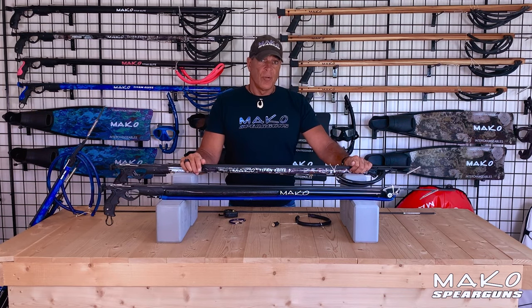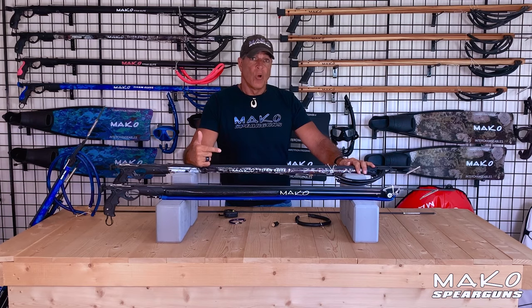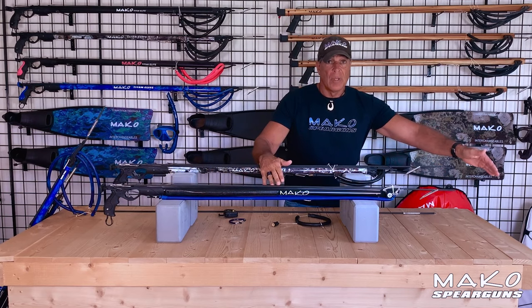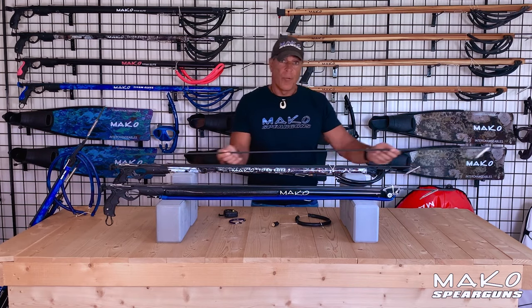Also, when hunting in tight spaces, there is a safety factor involved. Before taking a shot with any gun, you must be sure that the spear will not hit a solid object before it clears the band drive. Otherwise, the spear can hit a solid object and propel the gun backwards, resulting in injury. So in tight spaces, the longer band drive of the roller gun becomes a liability, and the shorter band drive of the conventional gun becomes a benefit because it's not driving the spear as far down the barrel.